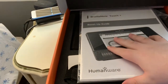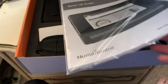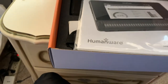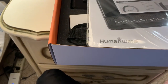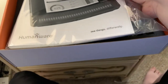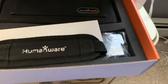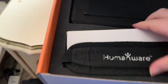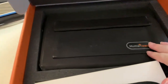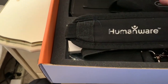At the top it looks like we get some new documentation. I'm just curious if maybe this is brailled — and indeed, I feel some braille in here. I'm going to put this off to the side. The next item I feel is the BrailleNote Touch Plus itself, and below that we have the strap.